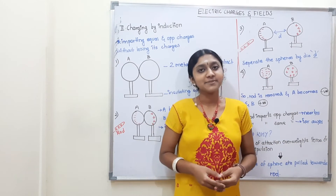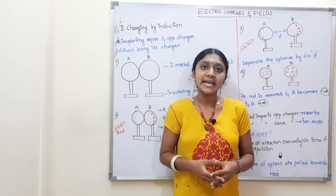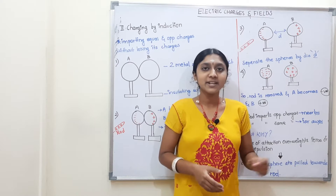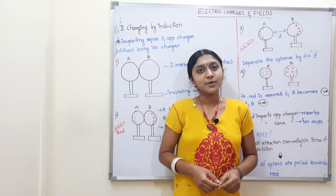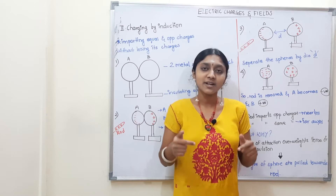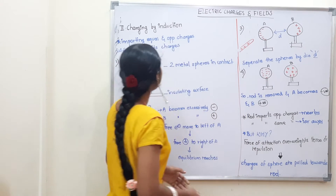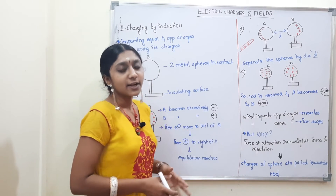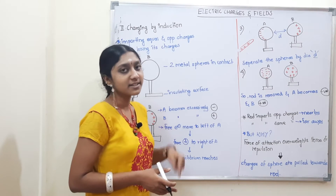Hello everyone, welcome back to my channel Svati Steady Planet. We are going to talk about electrification by induction. Please subscribe and press the bell icon so that you get instant notifications of my new videos. If you like this video, please share it with your friends. If you have any doubts, please tell us in the comment section — I will reply to all your comments.